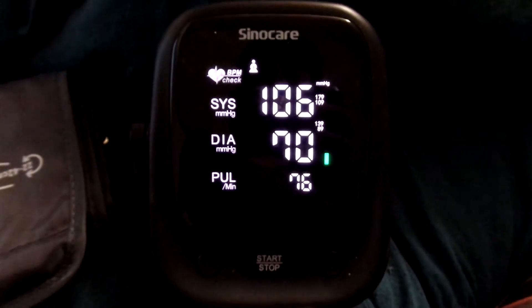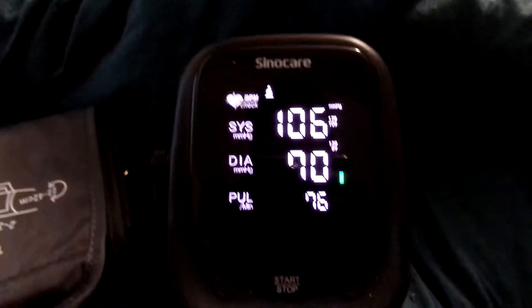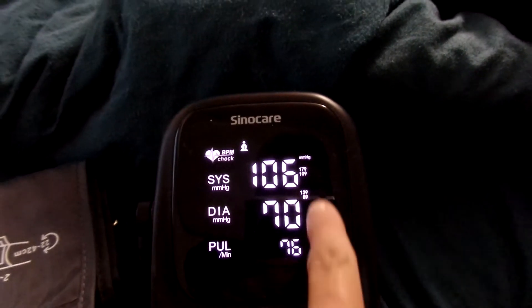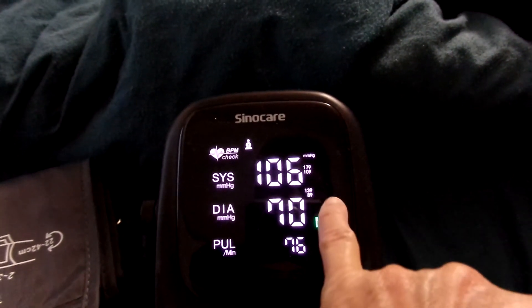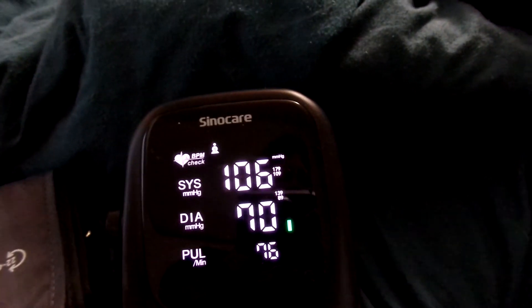It's got a nice big screen — it's easy to see, easy to read. It tells you everything on the screen. It's got a little indicator that shows you whether your reading is good, with yellow and then red to show you how your blood pressure is.